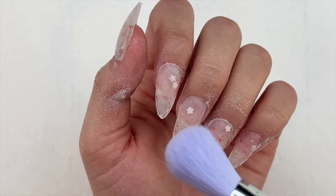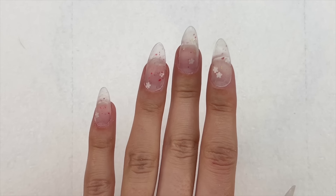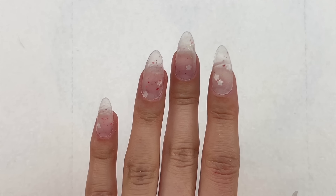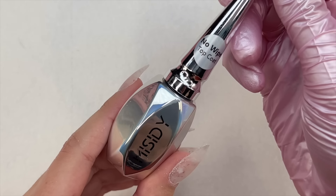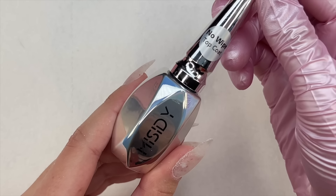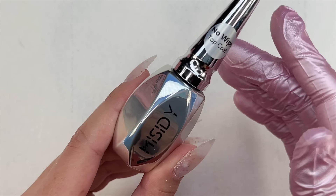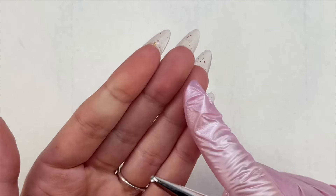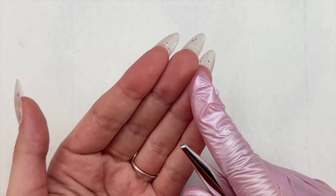After I'm all finished filing and buffing, I take a dust brush to remove all of the nail dust. Here are the nails after all the filing — they're looking really good. I'm now taking my no-wipe top coat and applying it to the top side of the nails, curing for 30 seconds, then also applying it to the underside of the nails and curing that for 30 seconds.